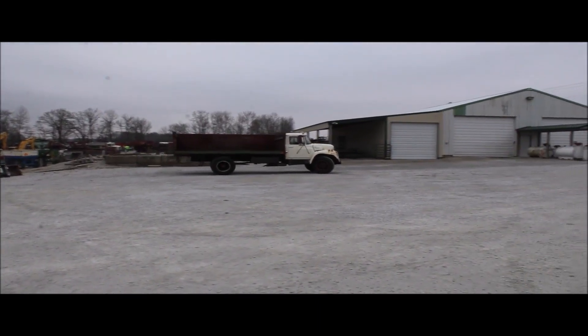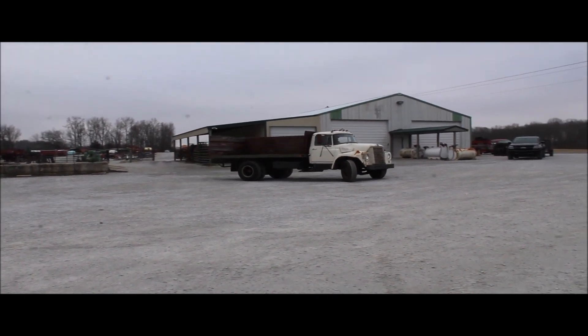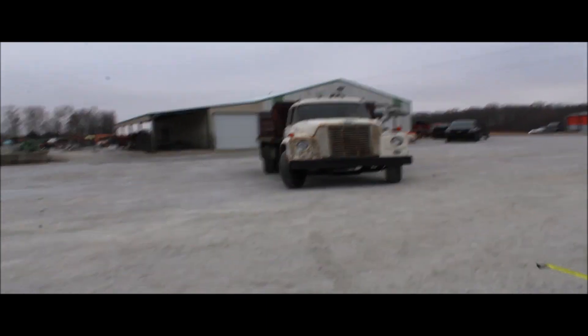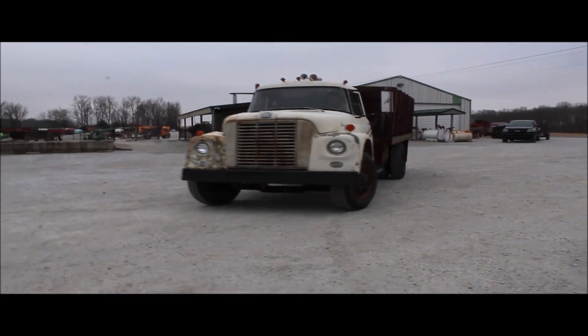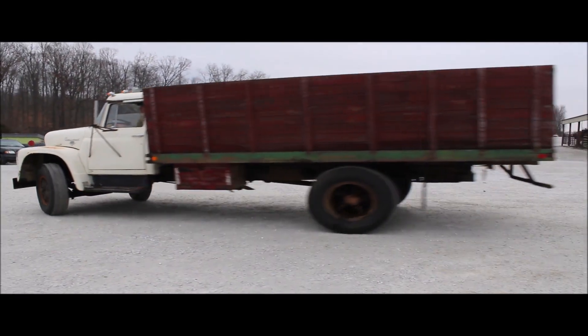Here we got a '64 International single axle. The clutch is not working — it will start in gear, take off, and run, as you can see. It has air brakes and a gas engine. The box is 15 foot by eight. The cables froze up.